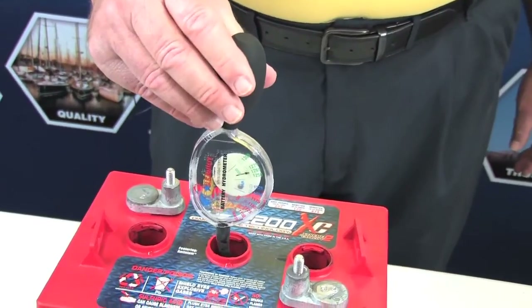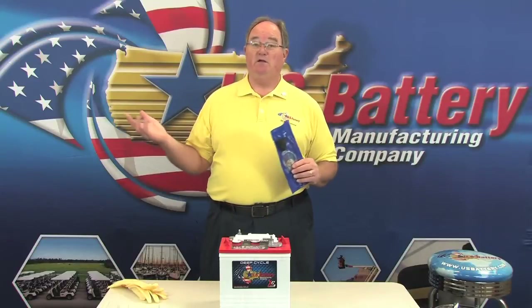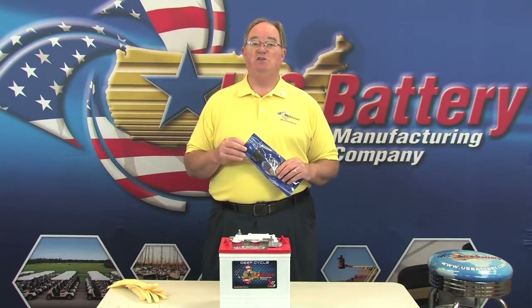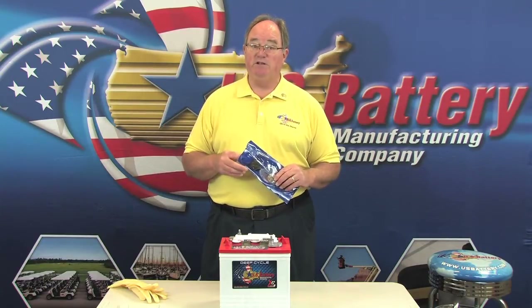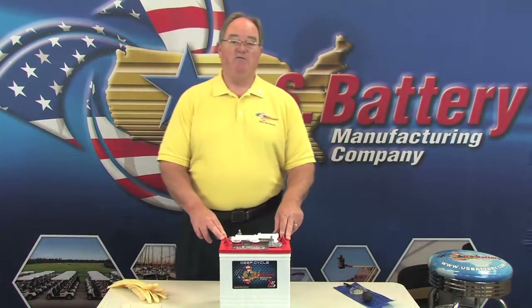To check the state of charge of a flooded lead acid battery, the very best way to do it is to use a hydrometer. We use discharge testers where we can, and other forms of charging including load testing, but nevertheless the most important and best way to check the state of charge is to check the chemistry of the fluid inside the battery.